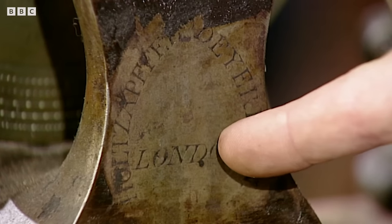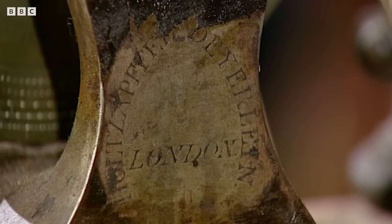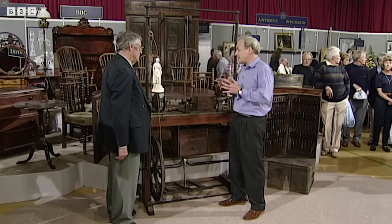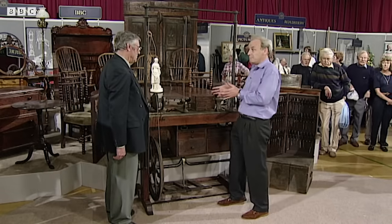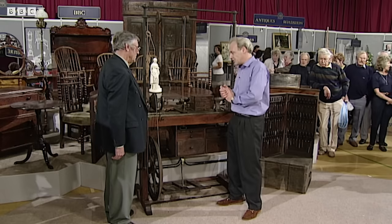It's Holtzapfel and Delin who were, to my knowledge, in partnership up to about 1830, and after 1830 the firm then just became known as Holtzapfel, and that went right on making lathes of very similar pattern to about 1900.